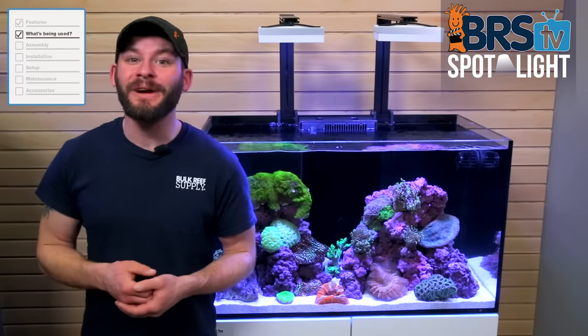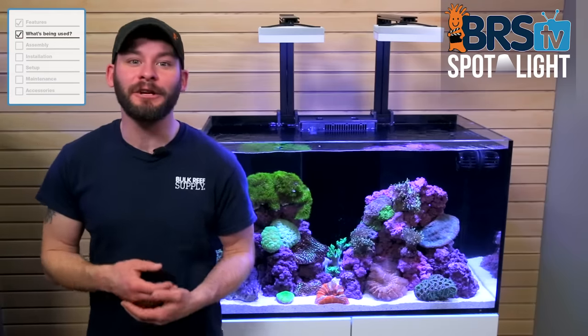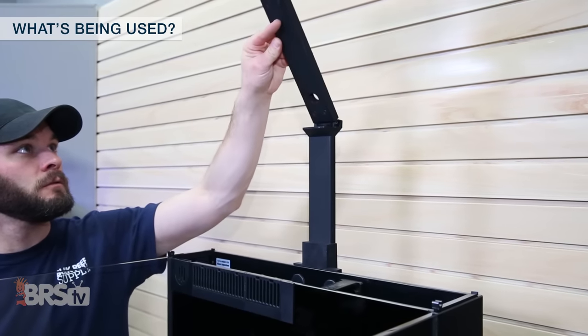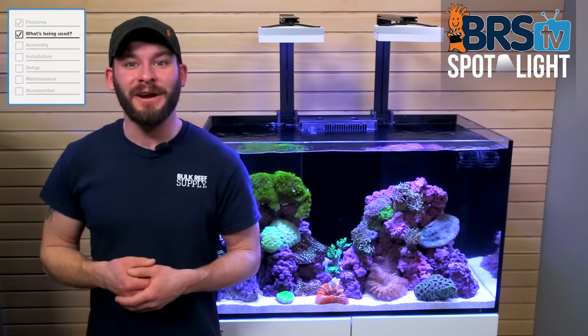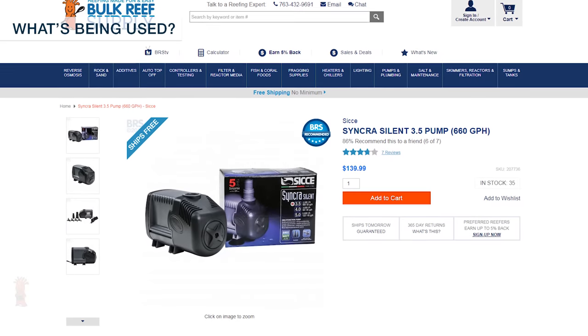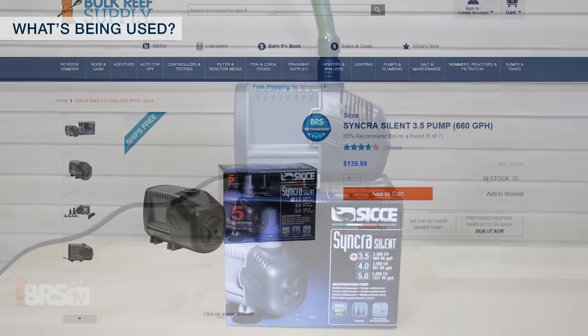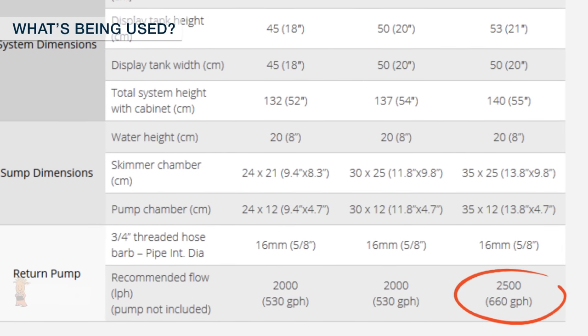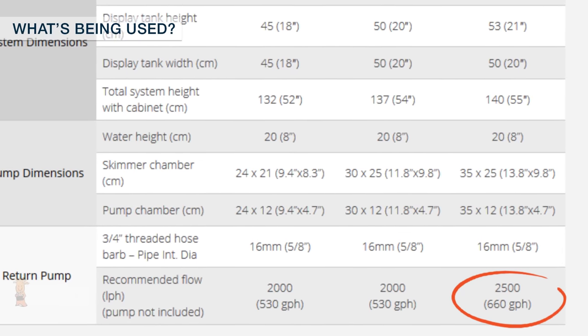One thing to note: the Red Sea Reefer Deluxe version will include its own mounting brackets, which flip up and out of the way for easier access. So if you like these Hydra LEDs, you're likely better served by opting for the deluxe version. Our return pump choice is the Syncra Silent 3.5 from Sicce, which provides the 660 gallons per hour flow recommendation from Red Sea.